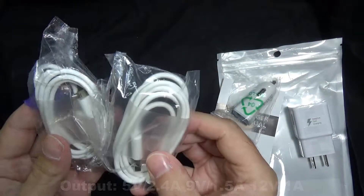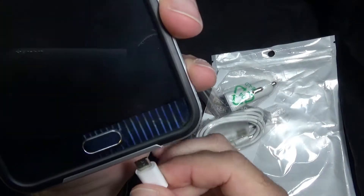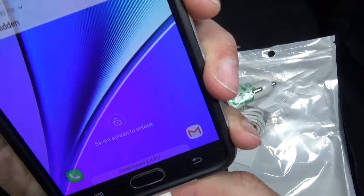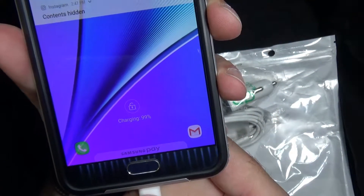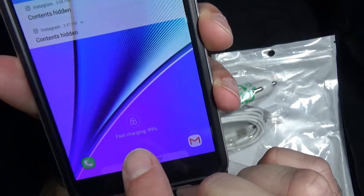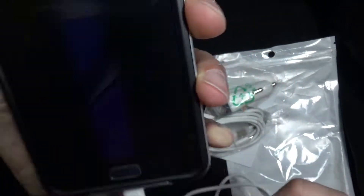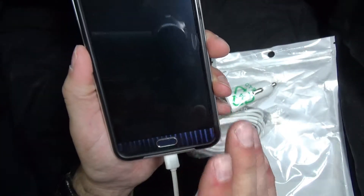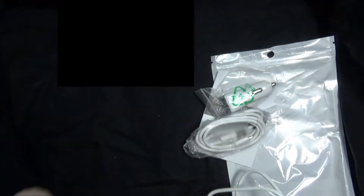I'm going to put this through the test and see if it actually does charge at high speed. You can see my phone is not charging yet — we're going to plug this in here. And as you can see, it does say fast charging. My phone is already charged, but this is registering with Samsung devices as an original Samsung fast charging device, which is great.